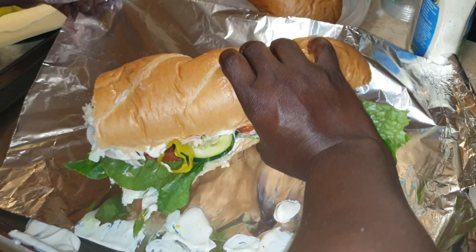And then I'm going to wrap it like this, and just wrap it like this. And there you go. Richard Jr.: 'That is not a sub — that's a freaking huge burrito!'